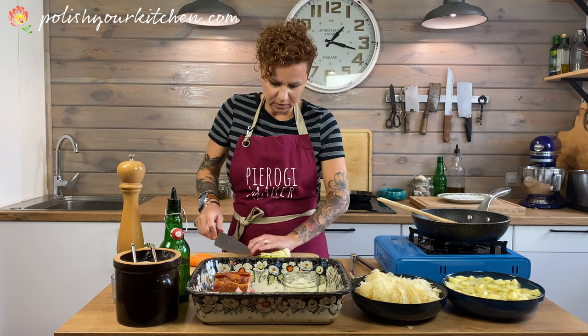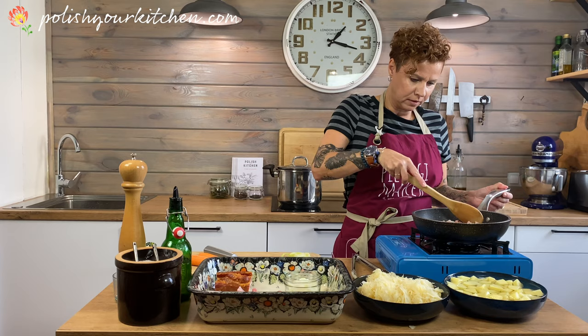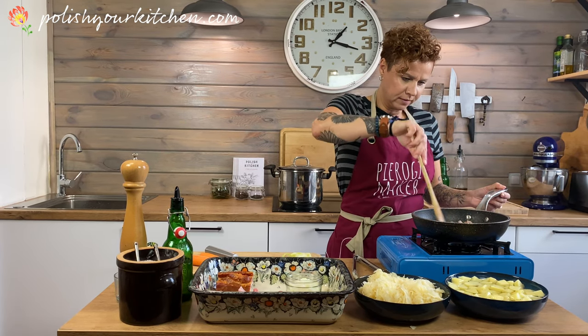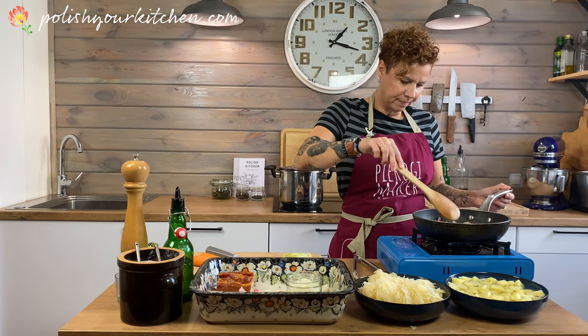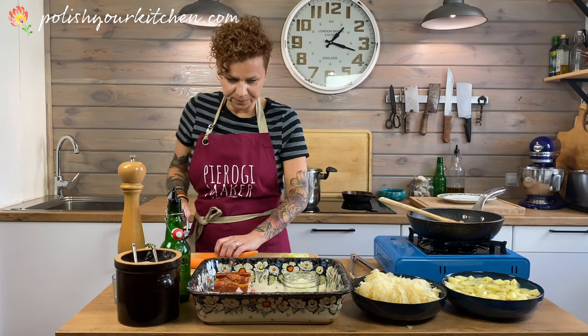I have the leek here sliced. I'll give this one a stir — it smells good. This is my husband's one of his favorite soups.